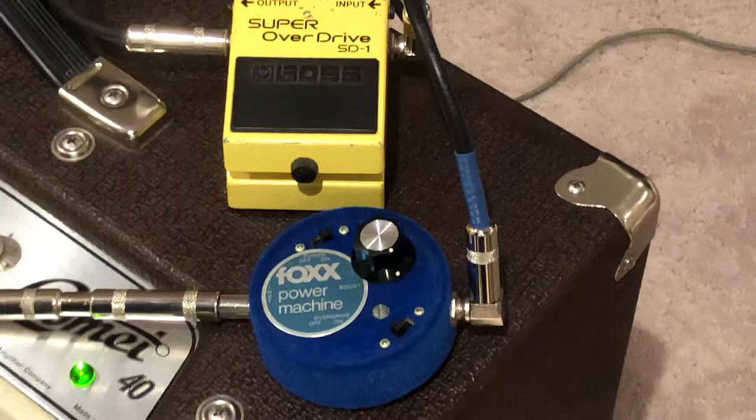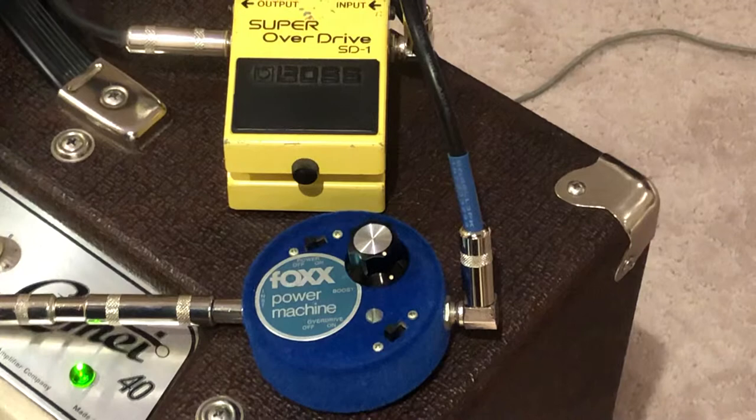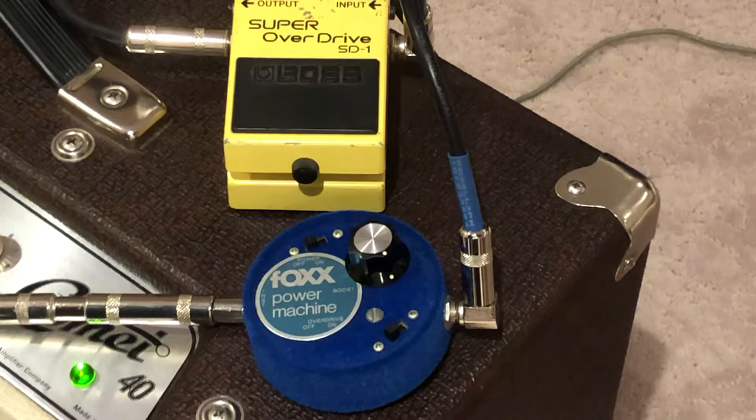So here's the pedal — the back bypassed, and then back on.